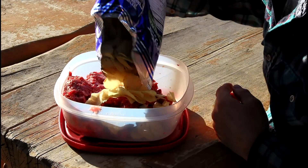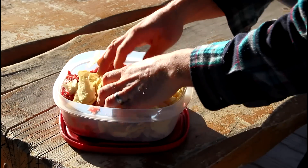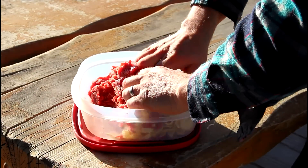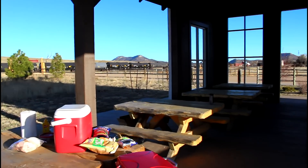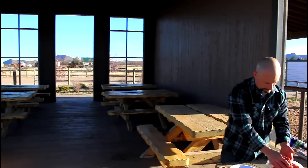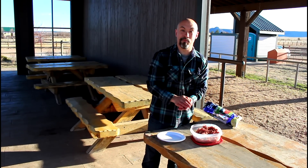Just pour a bunch of chips on top of the meat and start mixing. Then just make some patties.